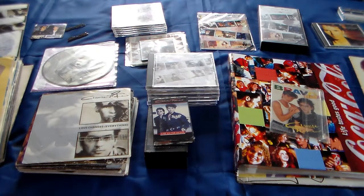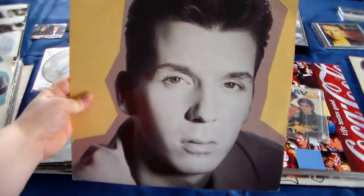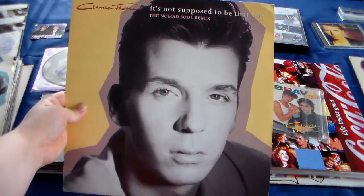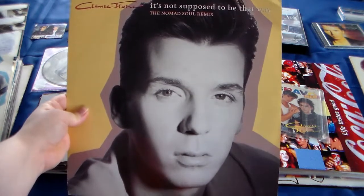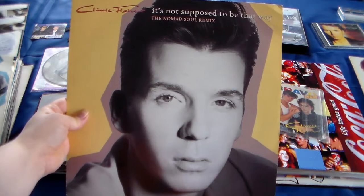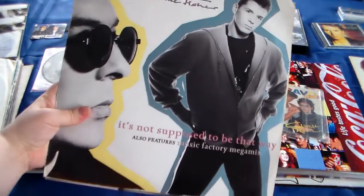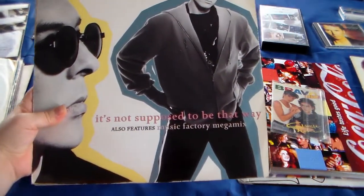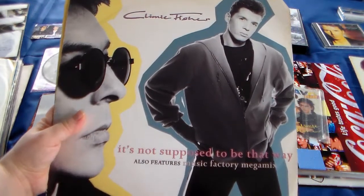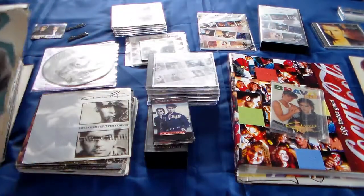Then I'm going to the maxi singles, which I have quite a lot from. It's a bit hard to show you the whole thing so bear with me. This is the Nomad Soul remix. I do want to collect everything from Climie Fisher if it's possible. This is also 'It's Not Supposed to Be That Way,' but this is the Music Factory Megamix. I also collect if it's a different sleeve or printed in a different country. So those two.